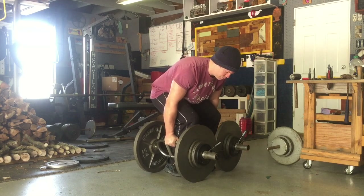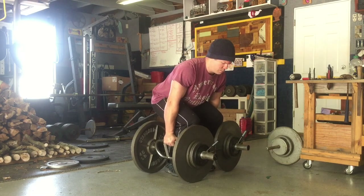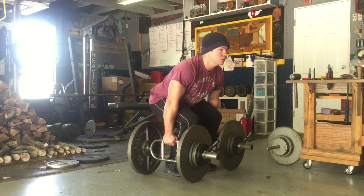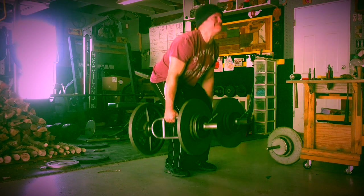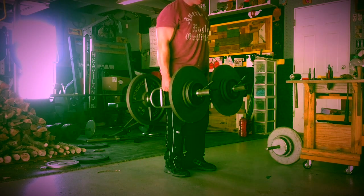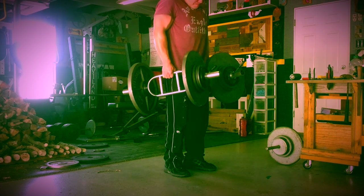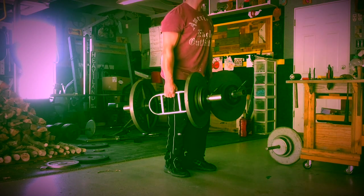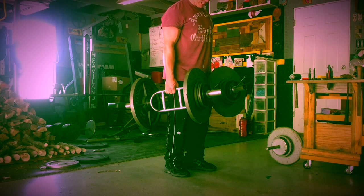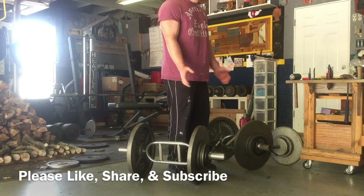I've already done this twice — not only as the exercise but also because I keep redoing the video since it keeps cutting off on me. But that's fine. Here we go: one, two, three, four, five, six, seven, eight, nine, ten. And that's something you have to be aware of while doing this motion — be in control of the weight so it doesn't spin around on you too much.